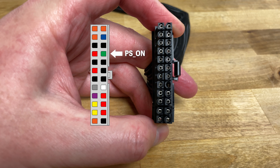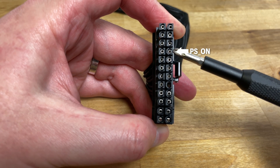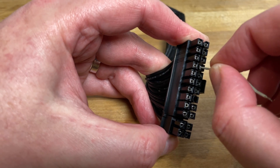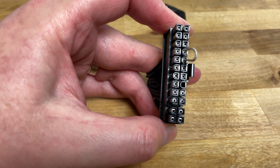First, make sure the button on the power supply is turned off and the power cable isn't connected. Count down to the fourth pin on the right, then take a small piece of wire with a few millimeters of the coating stripped from each end. Insert one end of the wire into the hole of the PS-ON pin, then bend it over and insert the other end into the middle of the pin below it.